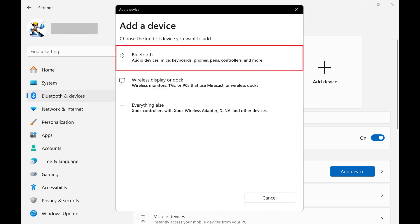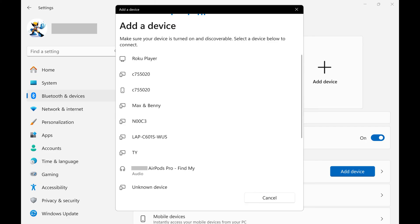Step 4. Click Bluetooth in the list of options. A list of detected Bluetooth devices you can connect to will be shown. If you don't see your Apple AirPods in this list, go through the process to put them in pairing mode again.